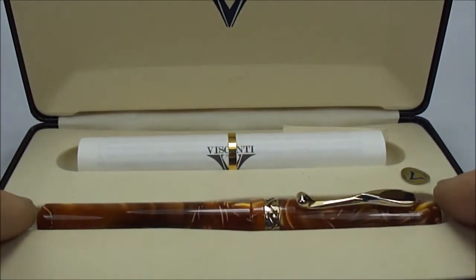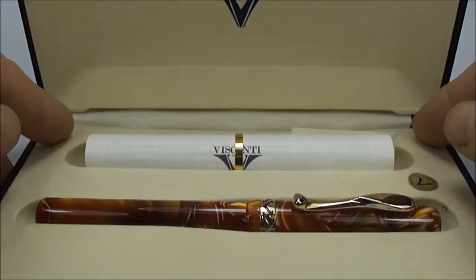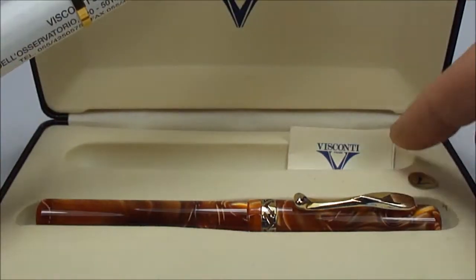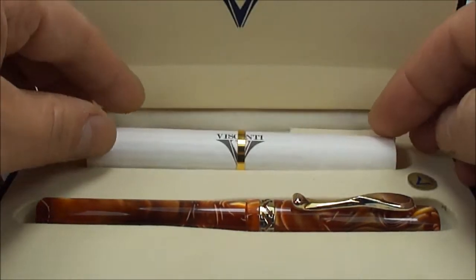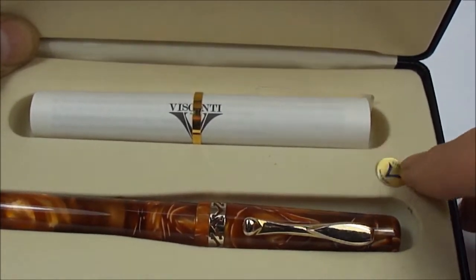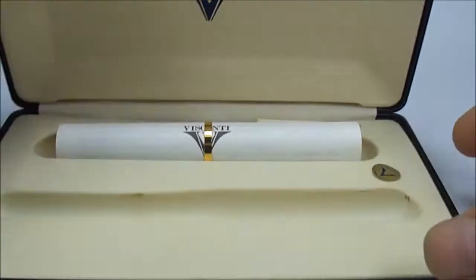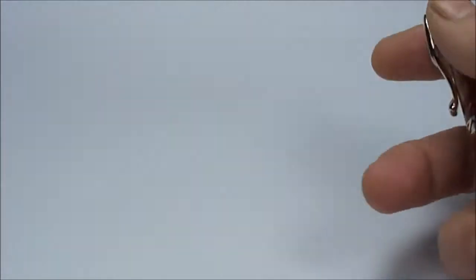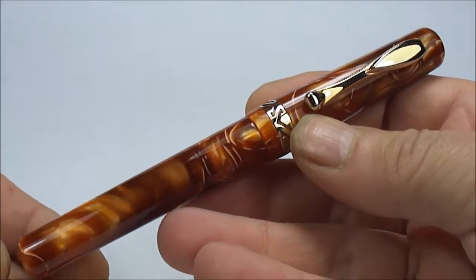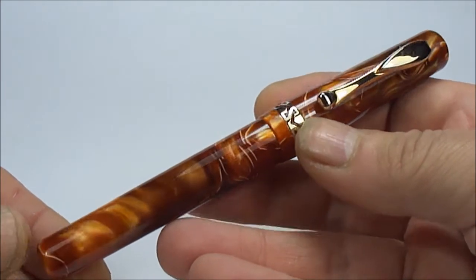What we have here is the Visconti Kaleido Voyager fountain pen. It comes in the original case with the original instructions and guarantee, there's a Visconti sticker, and it looks like it's got the original pen sticker popped onto the case inside. Let's take the pen out, close the case, and set it to one side — an absolutely stunning Visconti Kaleido Voyager fountain pen.